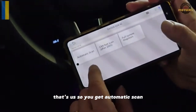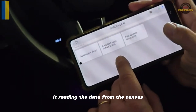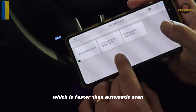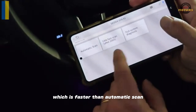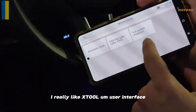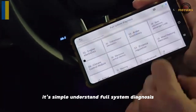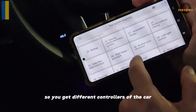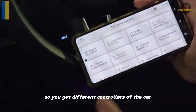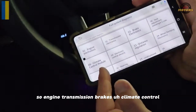You get automatic scan which is a full scan, fast scan which reads data from the CAN bus and is faster than automatic scan, or you can go to full system. I really like the user interface — it's simple to understand. Full system diagnosis gives you different controllers of the car: engine, transmission, brakes, climate control.